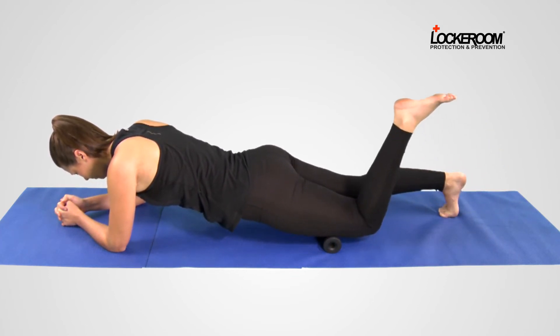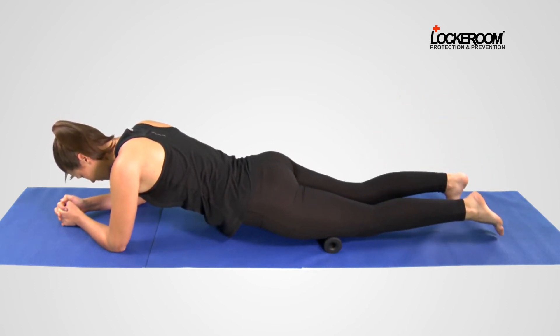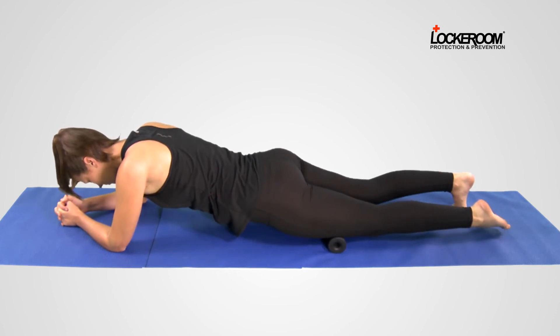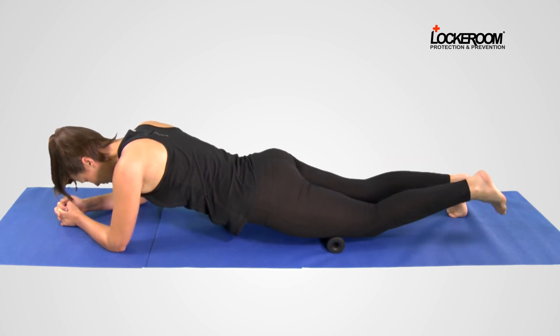Keep your abdominals tight. Roll further down to a new position. Hold. Repeat the active release by bending your knee again. Relax.